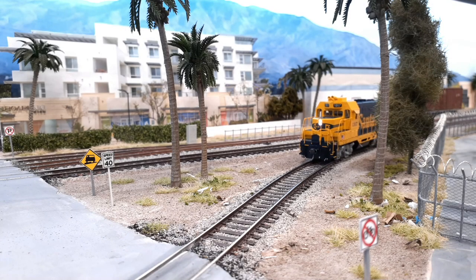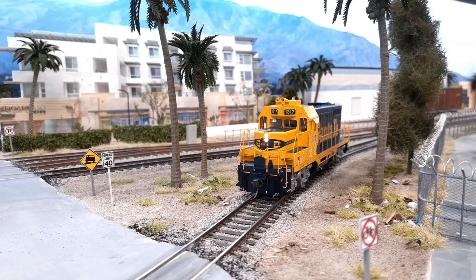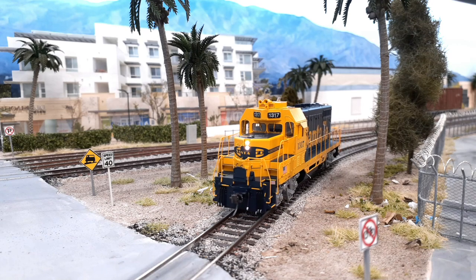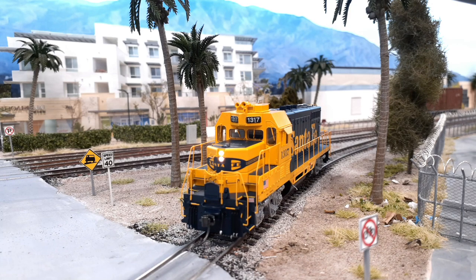I did put a current keeper in it. I actually got the Soundtrax current keeper, but it didn't fit. Luckily, I did have a TCS KA1, and I cut the plug off of the Soundtrax current keeper, put it on the TCS one, and plugged it in. There's not a lot of room inside of there, so it barely fit too. I'll show you that in a second — we'll take a closer look at the current keeper stuck in there.